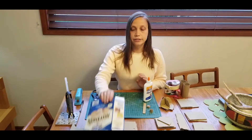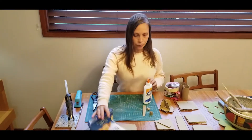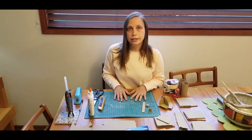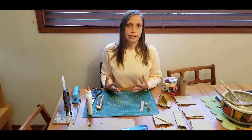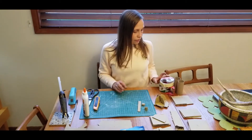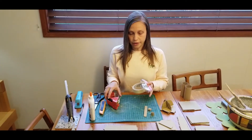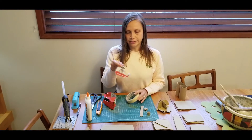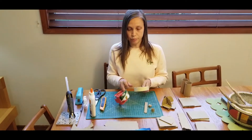Also, box cutters are really helpful — they only cost a couple bucks at Walmart — but they're not necessary. You can definitely do everything with scissors. And if you don't have scissors, you can even rip cardboard. So don't get hung up on thinking you don't have the right materials to do this. Tape is another option, although Scotch tape probably isn't going to be strong enough to hold cardboard.